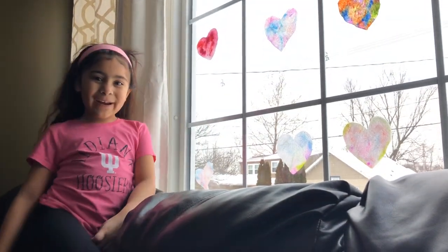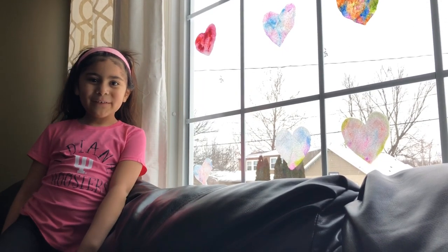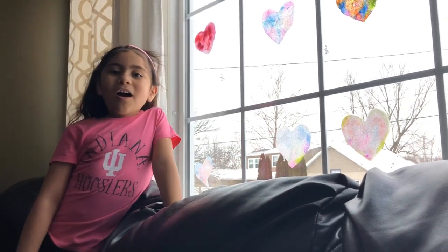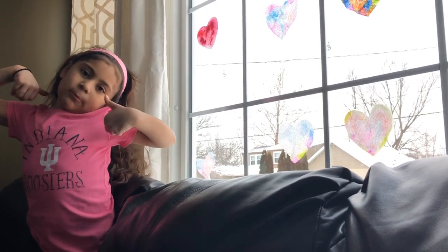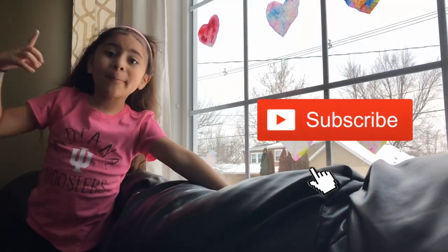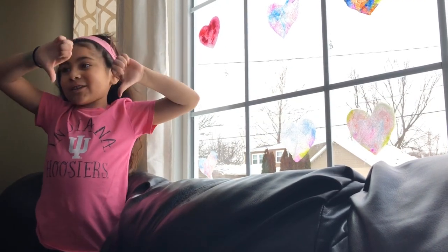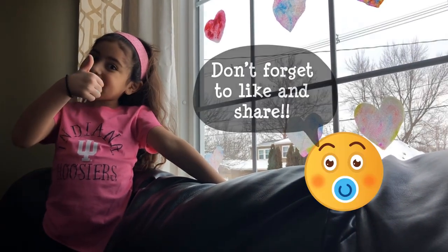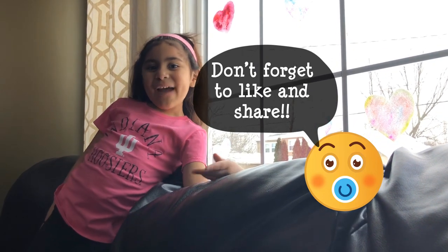Comment down below what you are doing for Valentine's Day — maybe you can make a craft or get some fun candy. Also make sure you like and subscribe to my channel, and comment down below if you think this was a good idea. So we'll see you all next time. Bye friends!